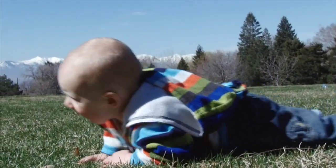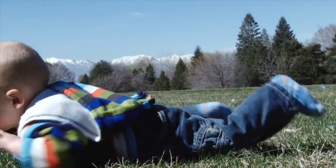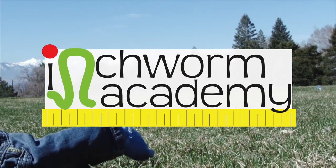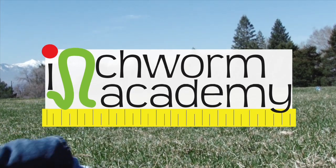Want to learn how to play with your baby or toddler and increase their learning potential at the same time? Then you are at the right channel. Welcome to Inchworm Academy, where we like to play with the brain and mind.